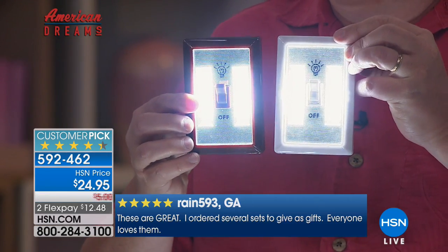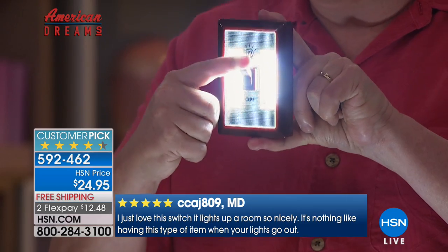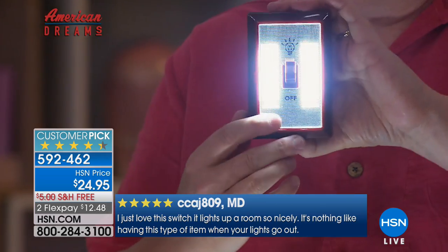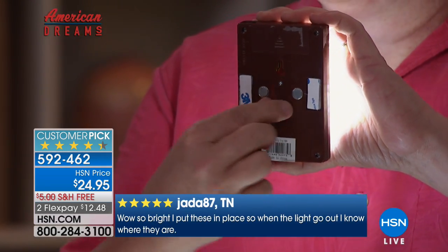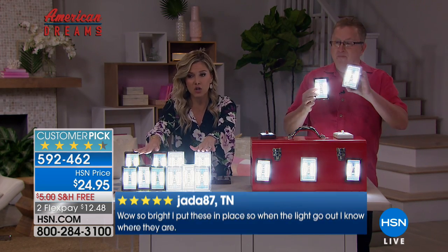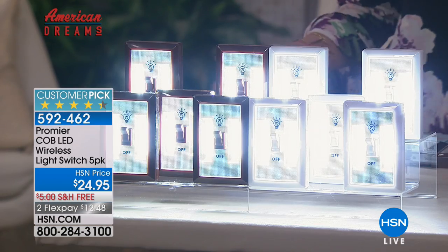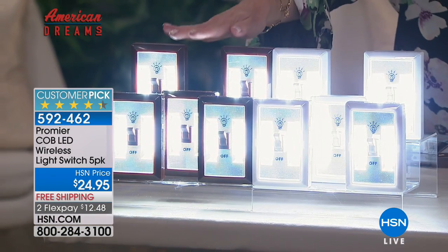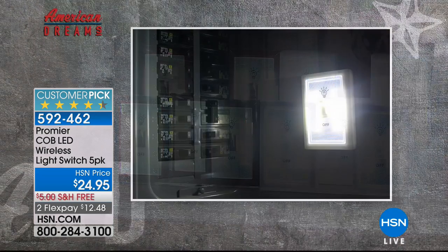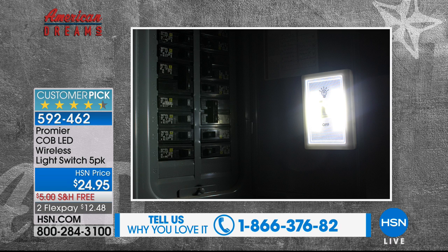These have been such a home run here on HSN because you can put them anywhere. I wanted to give you an update on the white — remember you're getting five, and that's going to be the first to sell out. We have less than 300 sets, but you also have the choice of the dark brown. When you think of your home decor, you might have white walls or white baseboards, or if you have brown home accents, the brown is a great option. One of these has to live at the breaker box — when the power goes out, you need a light to see that.